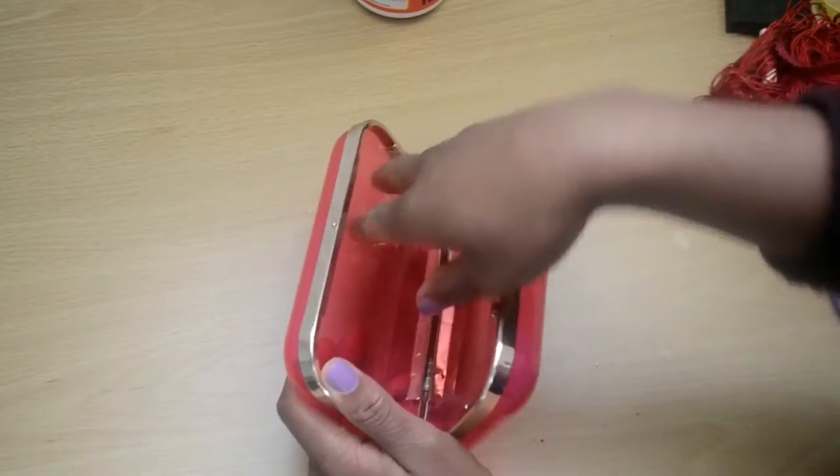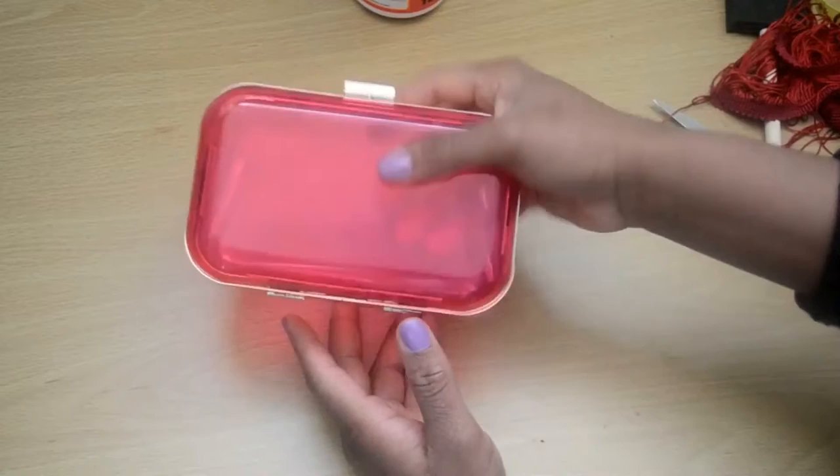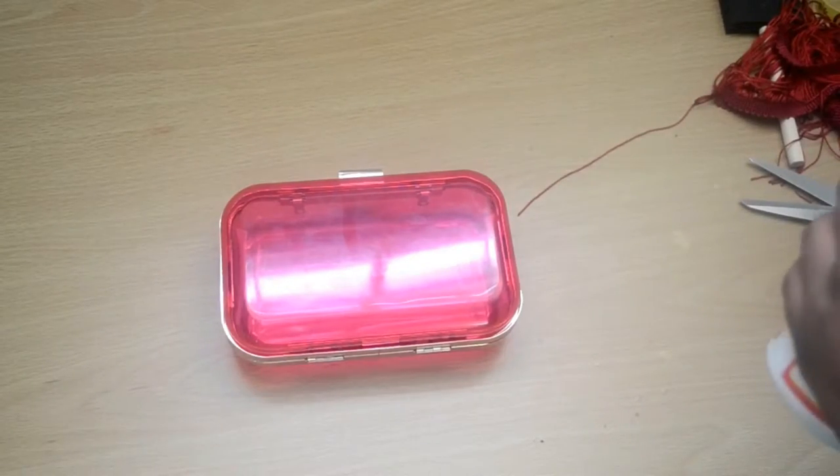Once you're done with that, you can decide to cover up your clutch so it's not transparent. If you have a transparent one and don't mind it, just continue on. But if you want to know how to cover up the inside of the clutch, you can watch my other clutch tutorial.